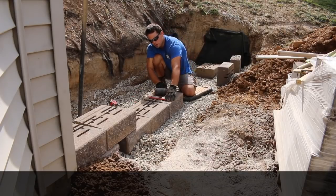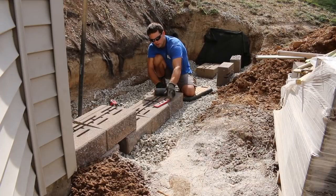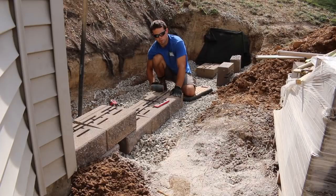When you're actually setting your blocks, what we use is a torpedo level — a small level, about a foot long — and a dead blow hammer. This is a four-pounder. There are different sizes: three, four, five, eight, ten. I feel like the four-pound gives you enough oomph where you can make the block move a little bit if you need to, but it won't move it too much, so it keeps your base where you put it.